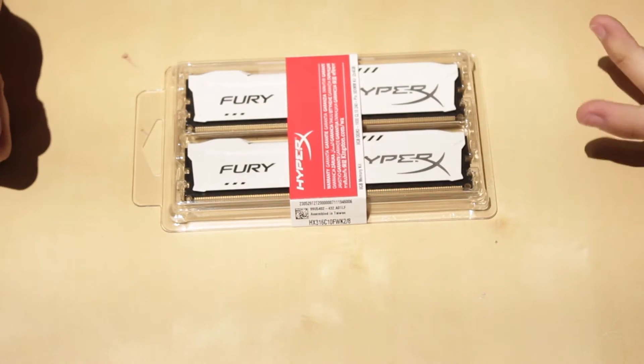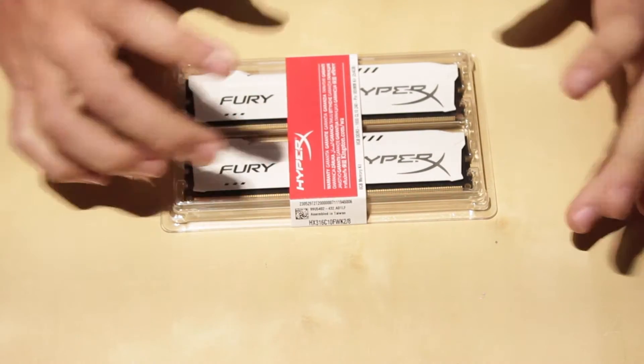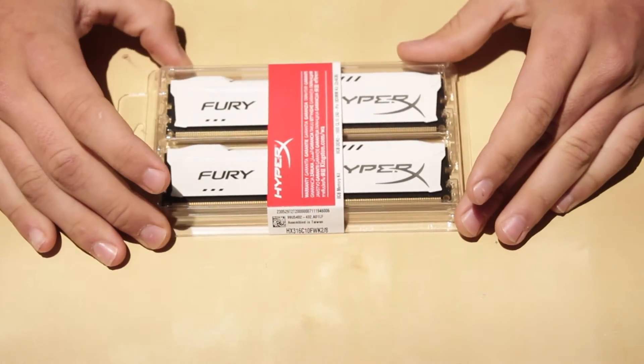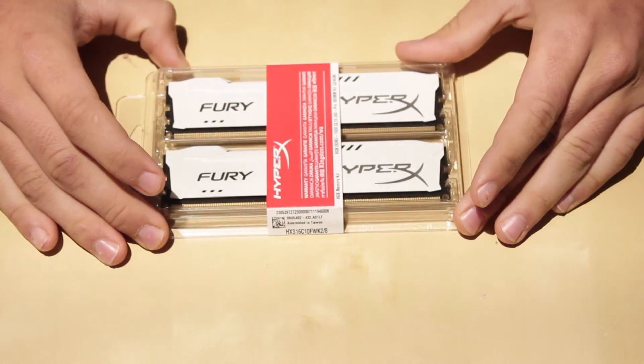Hey guys, Matt here, and today we're going to be unboxing and taking just a look around the HyperX Fury RAM 8GB memory kit.